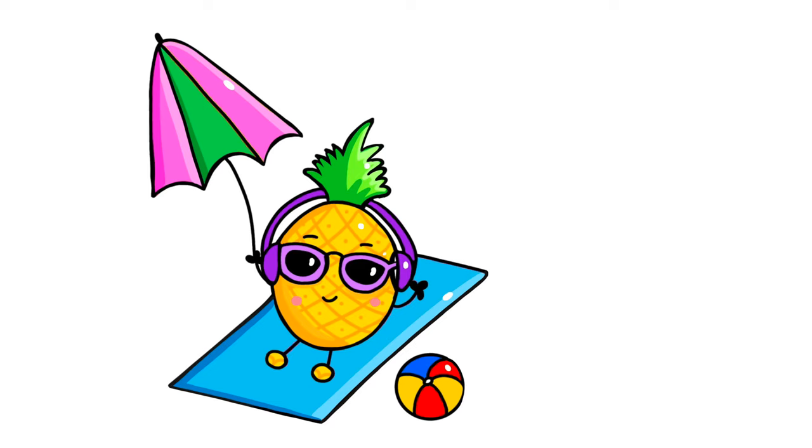Hi everyone! Welcome back to Drawing Land for Kids. Today we're going to be learning how to draw a cute pineapple sunbathing by the beach. So let's go ahead and get started.